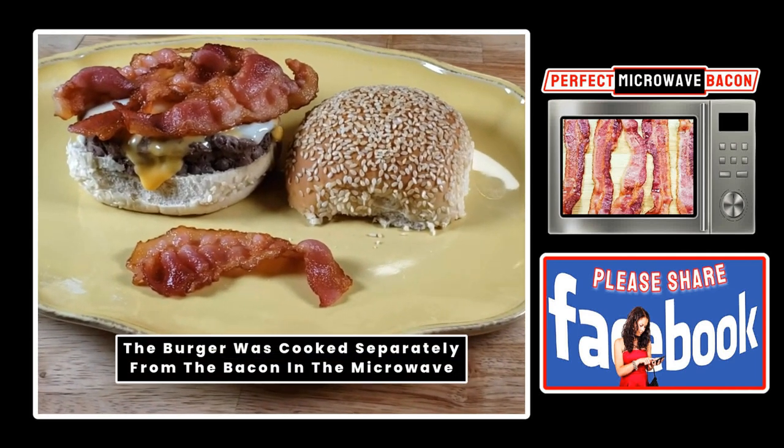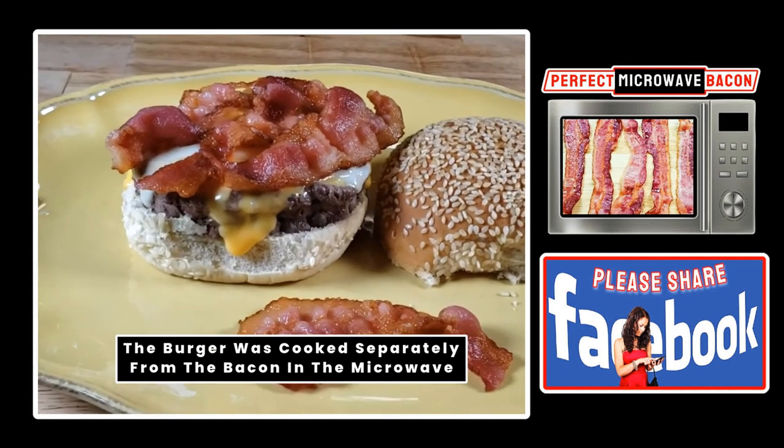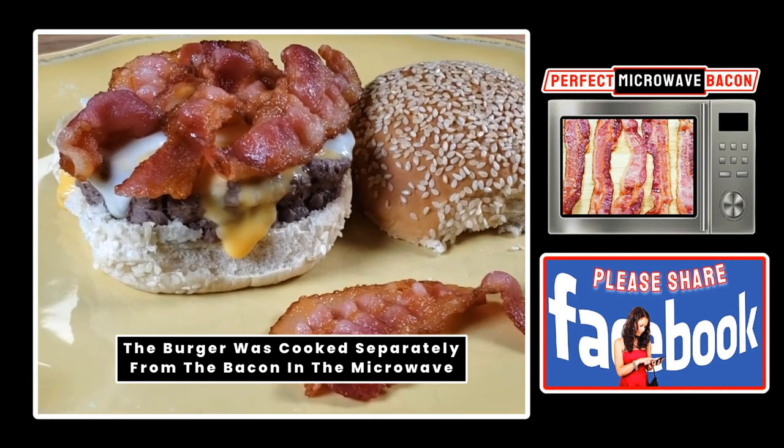You might be wondering why anyone would want to cook bacon in a microwave. Well, here's why: it's super fast and easy, and it makes for a delicious microwave cheeseburger like the one you see on your screen.